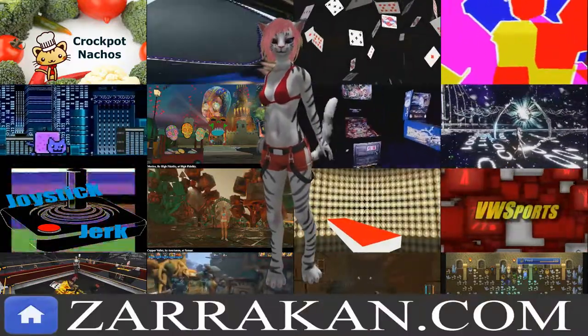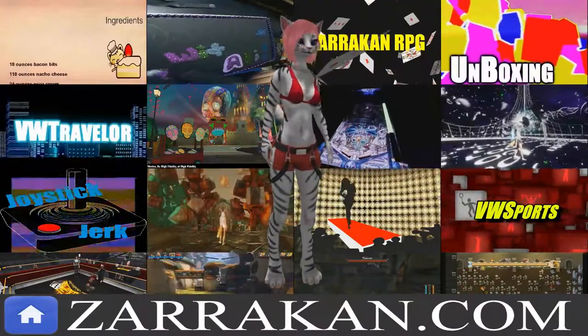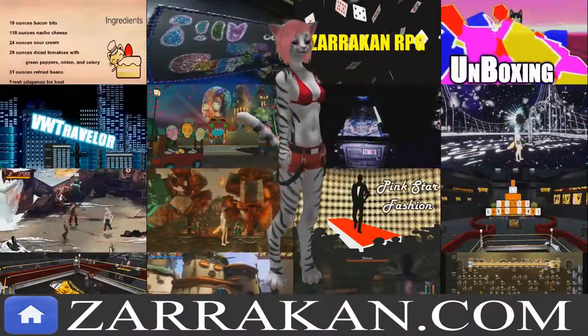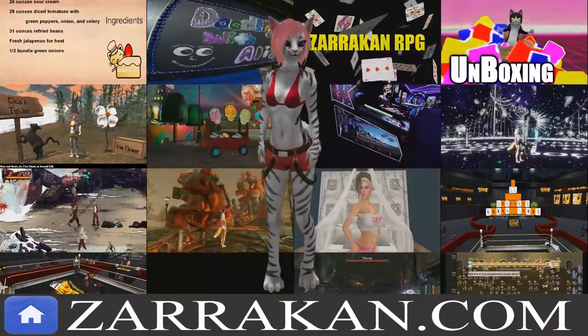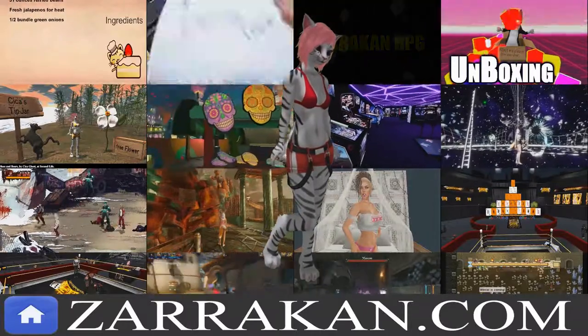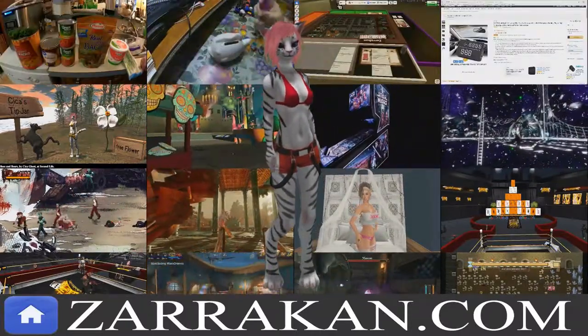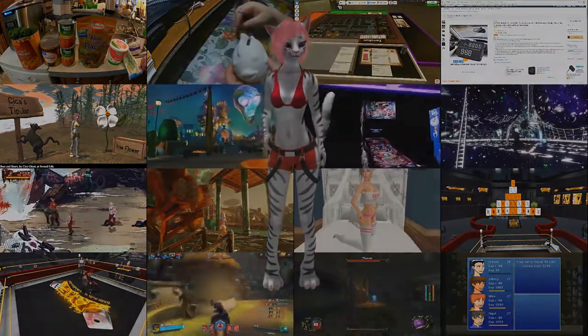This video is brought to you by Zarkin Productions, an umbrella group composed of over 10 shows and an archive of over 5,000 videos covering a wide variety of topics. Please go to zarkin.com for a complete listing of video links, social media feeds, and opportunities to support our content. Thank you for your time, and may I present another Zarkin production.